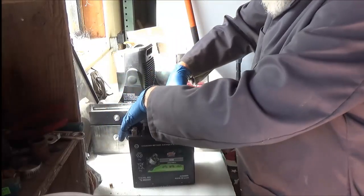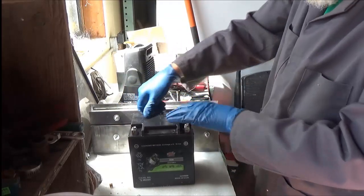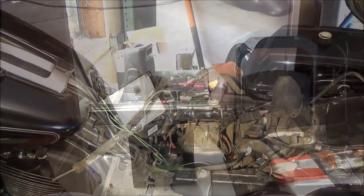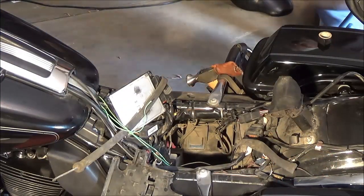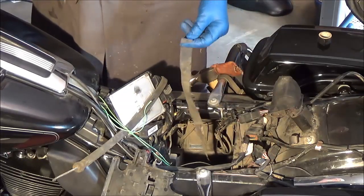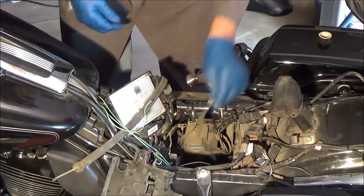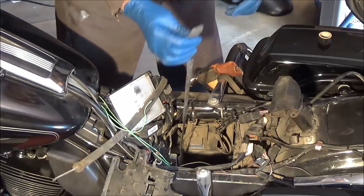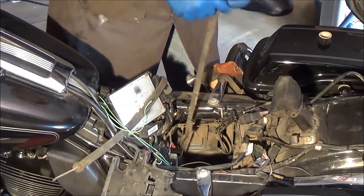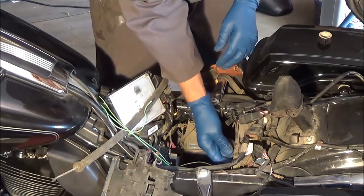First off, I want to show you something I found at the bottom — this strap right here. That's how you get your battery out. I thought mine had been broken off, but no, it had just been crammed down in here with the battery sitting on it. So you grab this and it helps pull it out — you don't need the pliers if you've got this strap. I'm going to try to figure out a way for this not to fall down in there again. I'll pull it up through that little hole to keep it up out of the way. Now I can stick that battery right down in there.